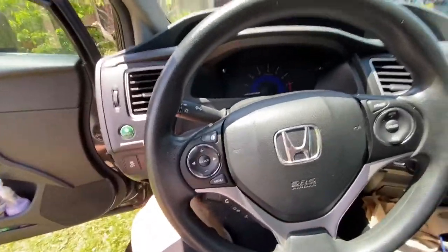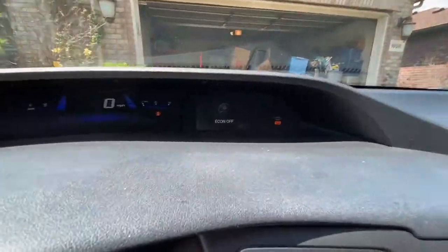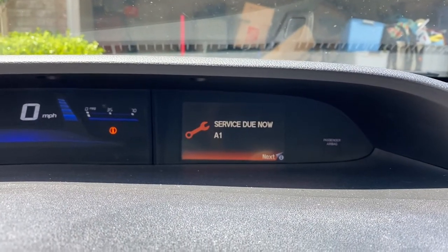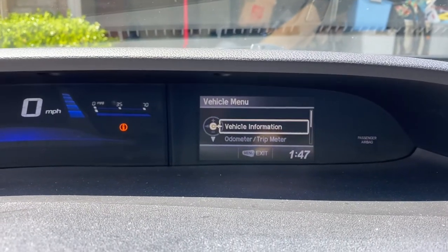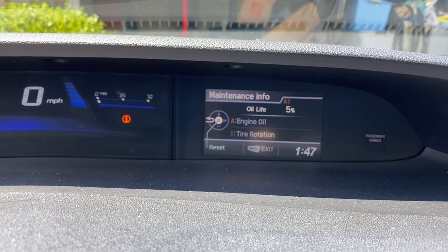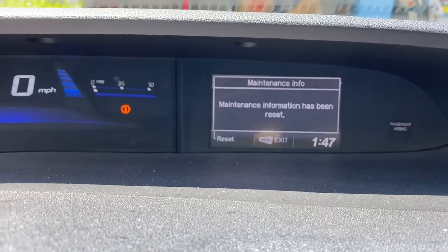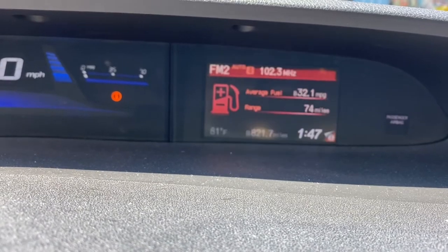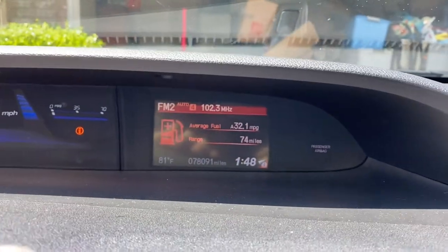Alright, everything is emptied out and cleaned up. I'm gonna show you how to clear the maintenance light. So you probably got this - this is why you're doing this in the first place. Go to menu, vehicle information, maintenance info, and you hold down the source button to reset oil life. Bam - 100% oil life. Hit menu to exit. Then just write down your mileage and you know the rest - 5,000 miles, do it again.